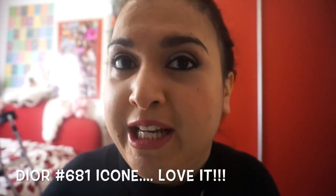I totally forgot about this Dior lipstick I'm wearing today. I'll write the name somewhere here. It's a really nice warm pink for every day.